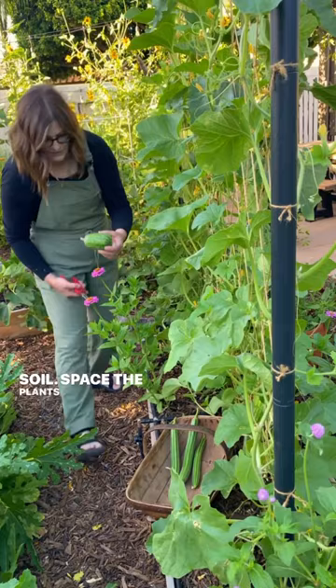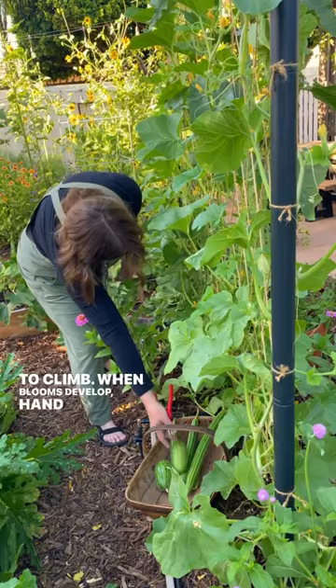I like to plant them from seed directly into warm soil. Space the plants about a foot apart and give them something to climb.